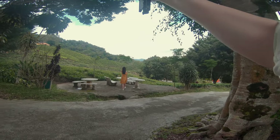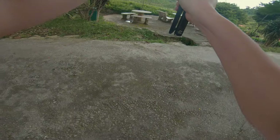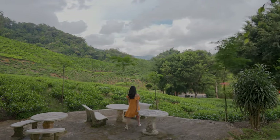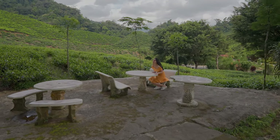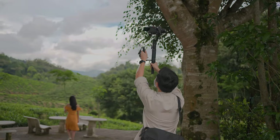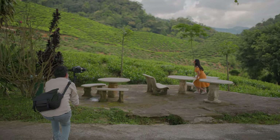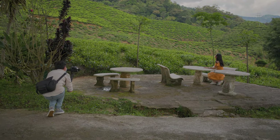Besides that, I love to use the gimbal for drip shots. This is one of my favorite angles because it creates an establishing or intro shot for your frame. There are a few ways of achieving a drip shot using a gimbal. First, you have to change your gimbal to lock or free mode. Then simply raise your gimbal as high as possible and slowly move it down while you're moving.